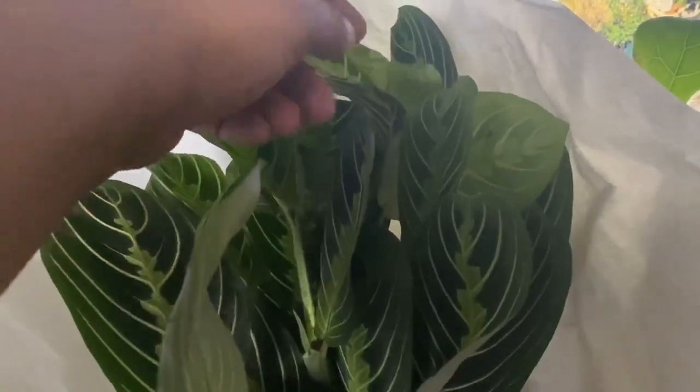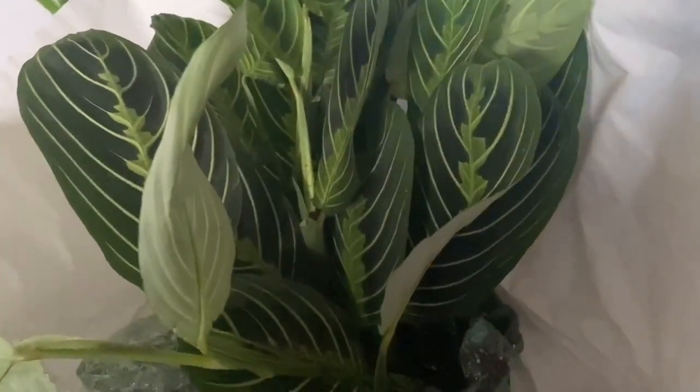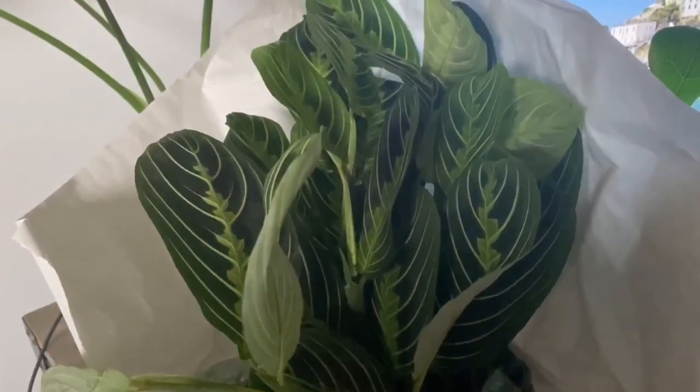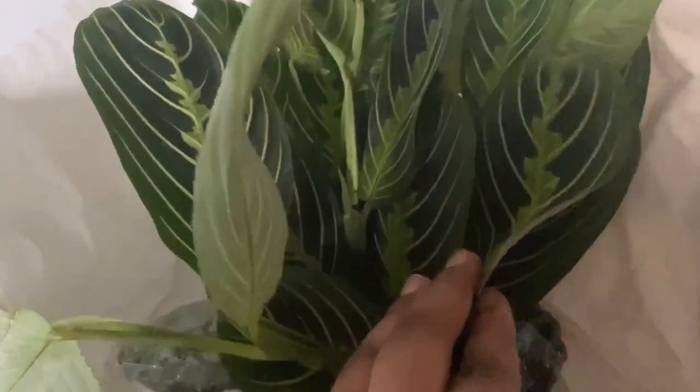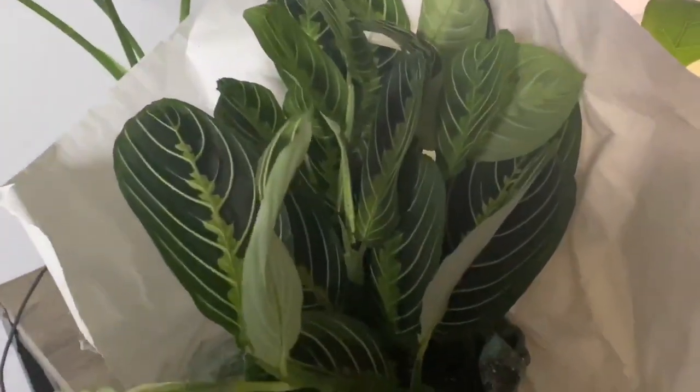I just knew this plant was going to show up dead because the delivery date kept getting pushed back, and then tracking just said it was in route between facilities. So I'm very happy with this — I'll come back and put up a picture once it's all opened up and aired out and I've given it a drink of water.